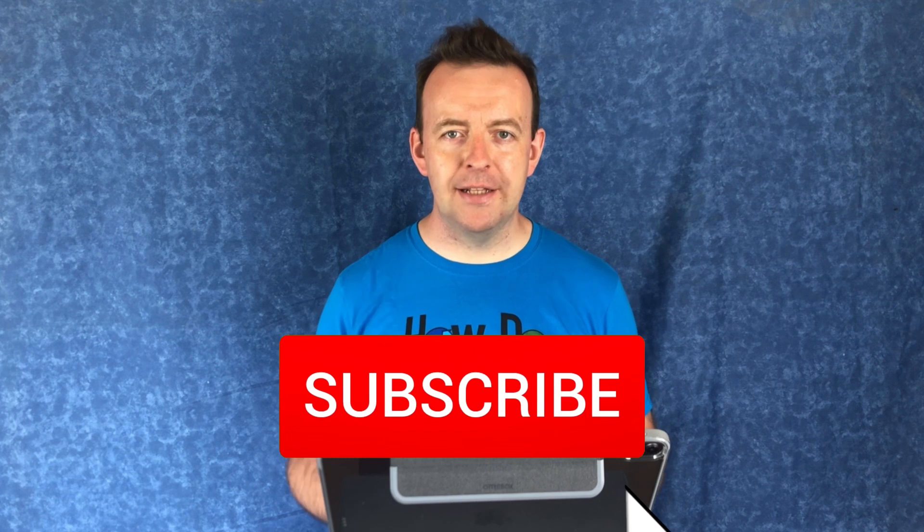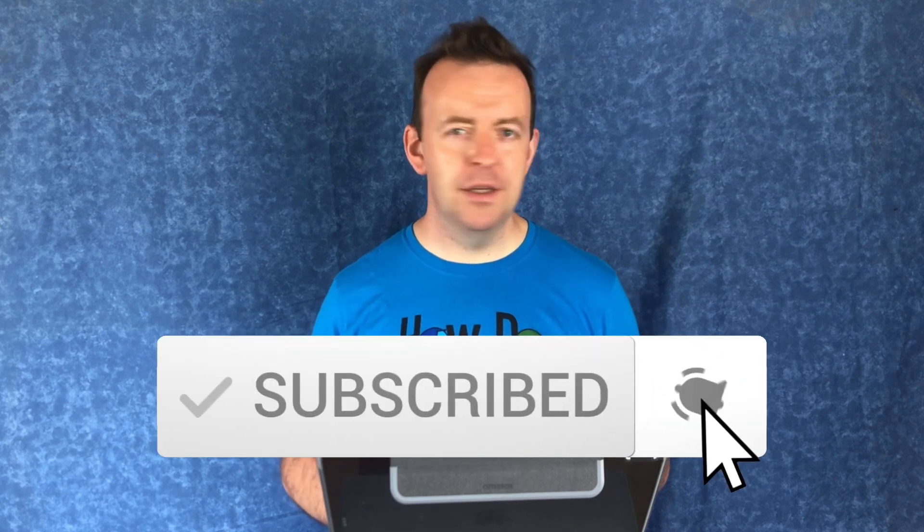Hey guys, it's JP. Welcome to the channel. If you've never been here before and you want to learn all about music tech and looping, start now by clicking the subscribe button, hit that bell and you won't miss anything.